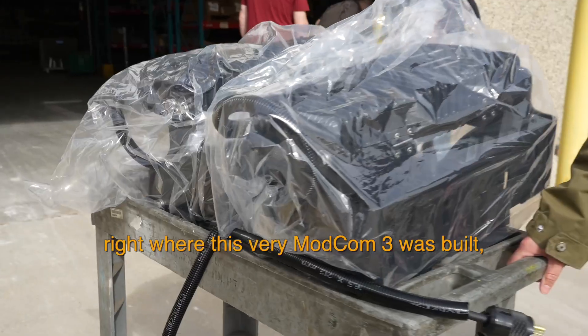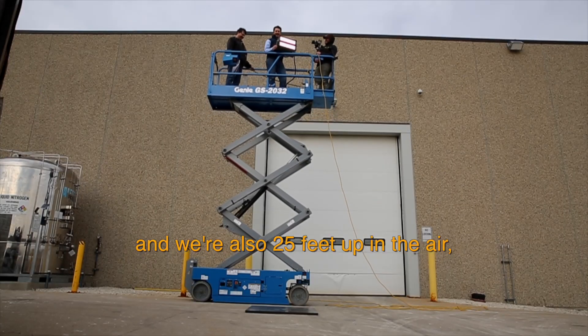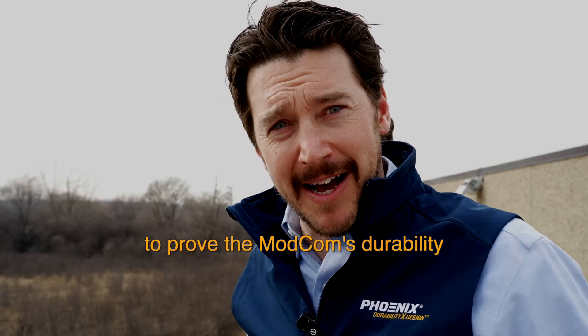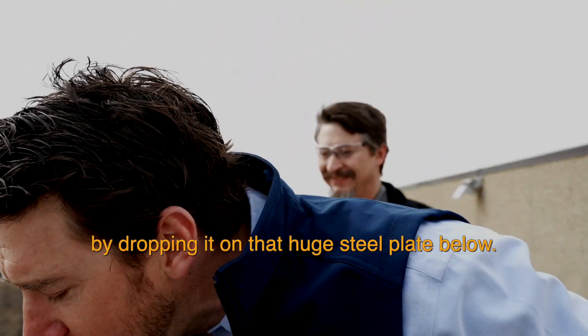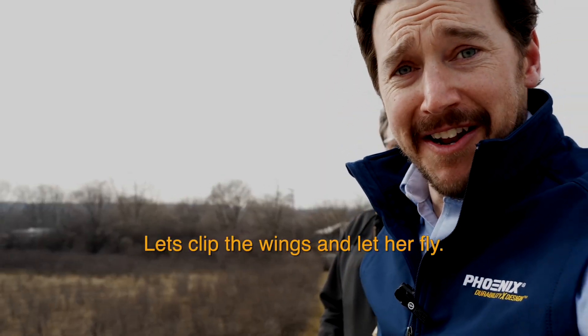Now the big question is: will it defy gravity? For this final challenge, we're here at our Milwaukee headquarters, right where this very ModCom 3 was built, and we're also 25 feet up in the air — to prove the ModCom's durability by dropping it on that huge steel plate below. Let's clip the wings and let her fly.